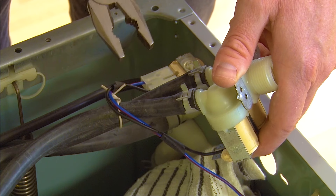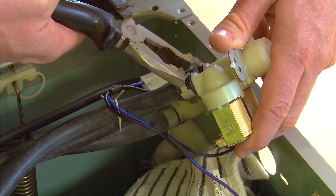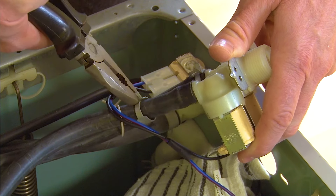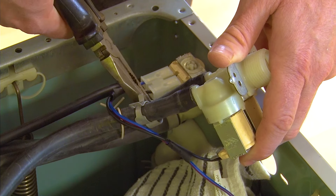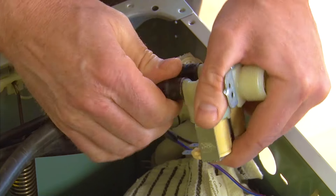Then using a pair of pliers, I can pinch the Jubilee clips on the hoses and pull the hoses off the valve completely to free it.